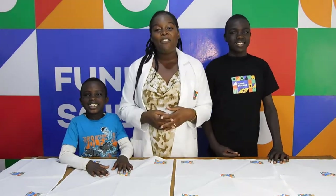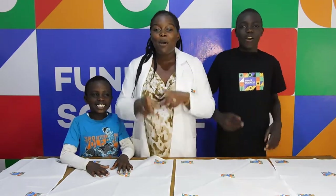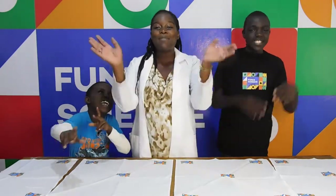I hope you at home were able to do this experiment like we were. This is all we have for you today. See you next time on Funky Science! Bye!